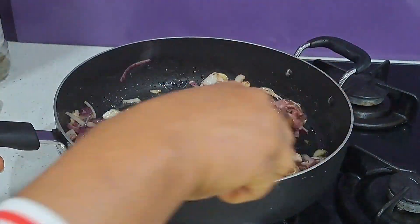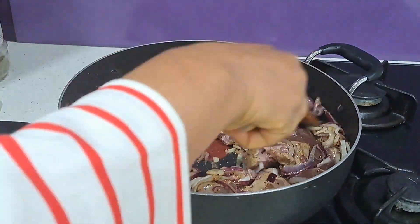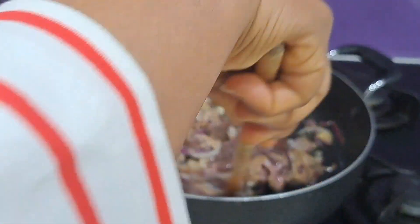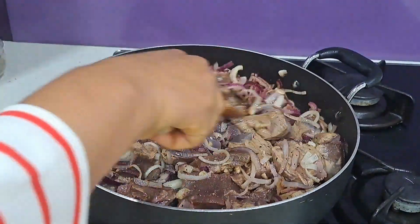Liver can put you off, so it needs some good seasoning — you have to be generous with seasoning. I know some people don't like liver, but I assure you, with more flavor it's delicious. So I'm going to season with some more salt.